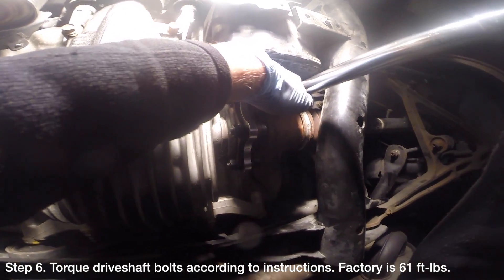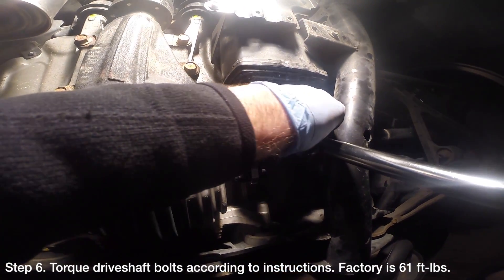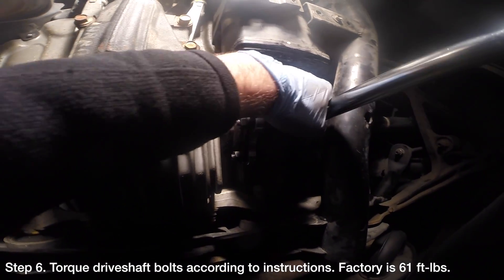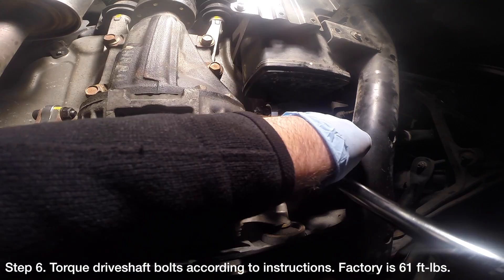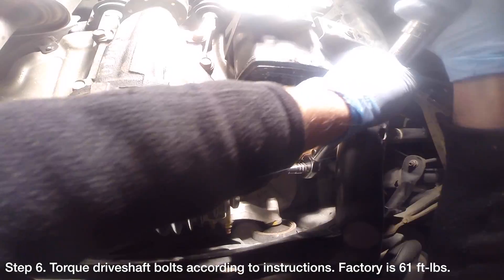With the fastening bolts mostly tight, you'll need to torque them down. Some people even use Loctite for extra protection. Given that the nuts and bolts differ with every kit, the torque specs you should use will vary. For reference, the stock torque spec is 61 ft-lbs.